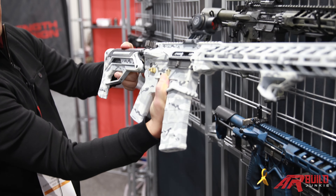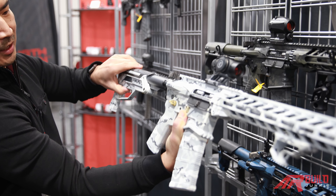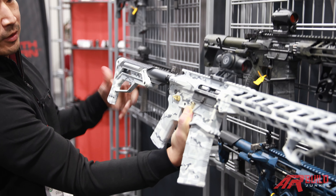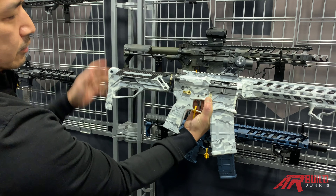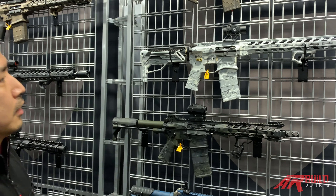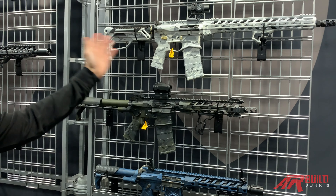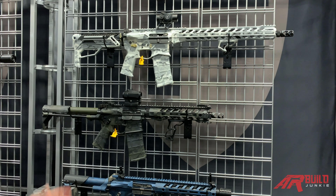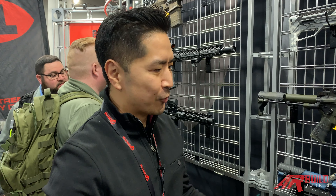You're able to manipulate it by pushing the lever, which releases so you can extend it and lock it back into place — robust and ready to go. That's been a really good seller for us. We make everything from the stock all the way to the front end, so if you have any questions feel free to find us online or give us a call and we'd be more than happy to help you. There are dealers around you, I'm sure.